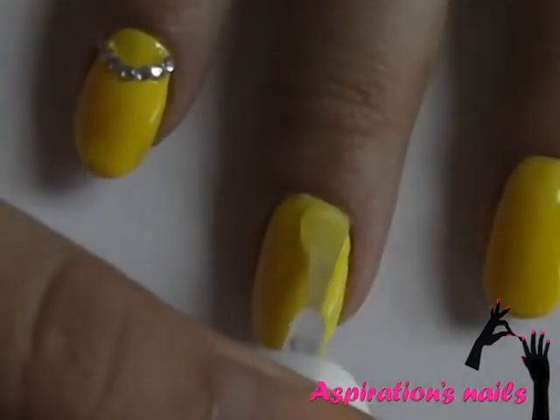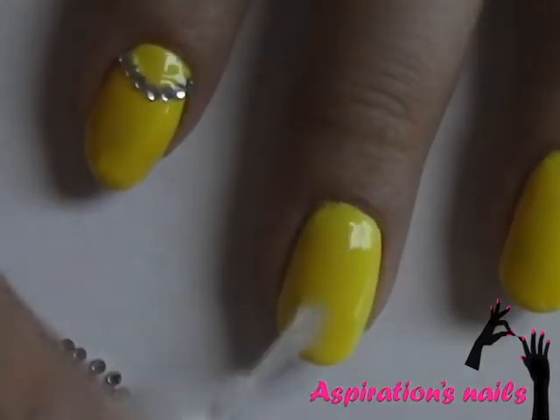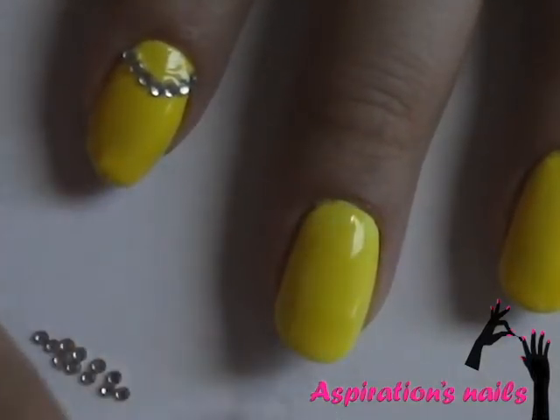Now that everything is dry, create a half moon manicure with clear rhinestones on your nails. Let's do this!